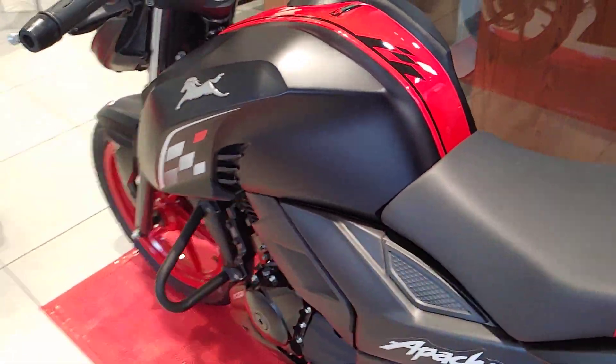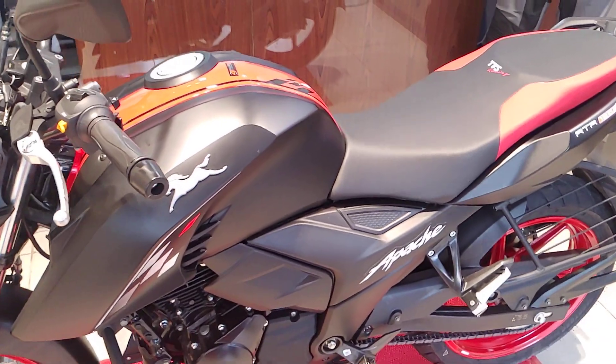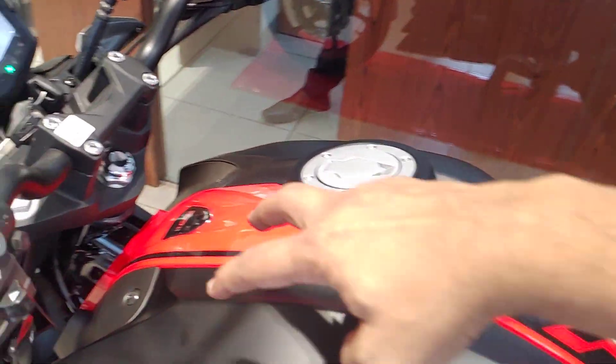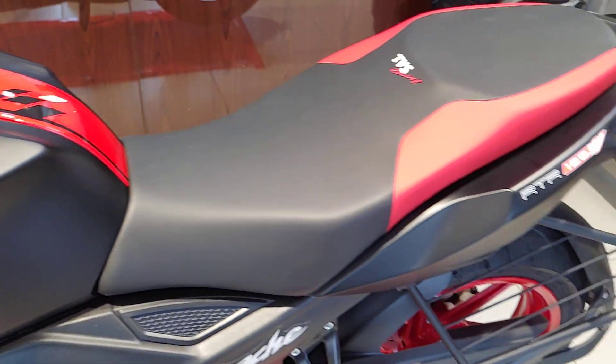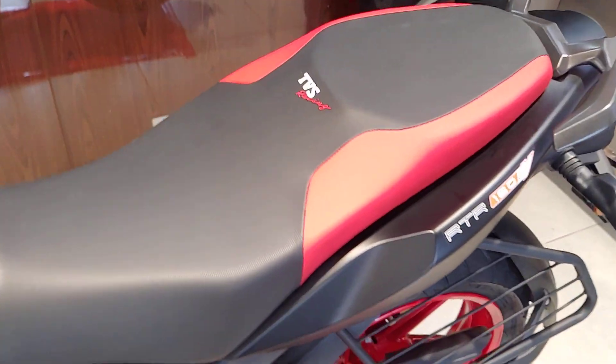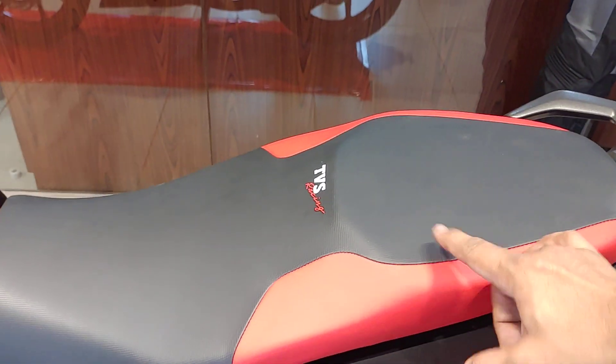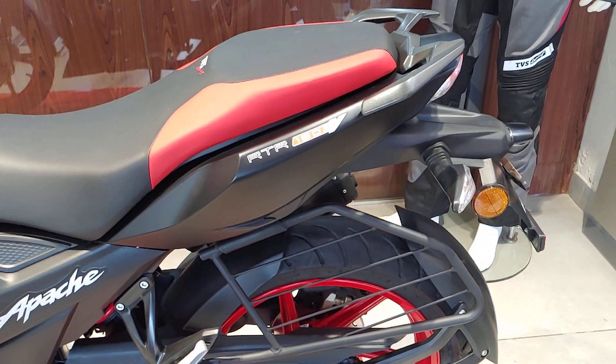In the special edition, you get a different color scheme — night black with red accent spots throughout. There is a red strip in the center. The seat is very different with a two-tone finish, and you get TVS Racing branding in the center in red color, which gives it a sporty edge.